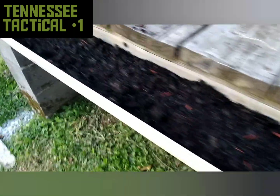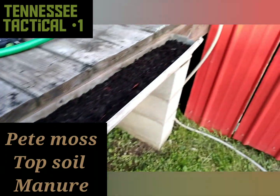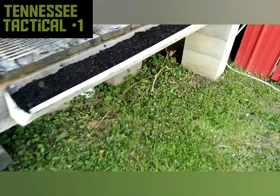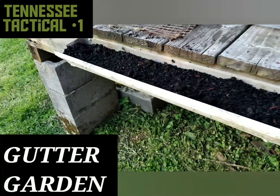Added some of my good soil — peat moss, topsoil, and manure — so we are ready to plant. A quick and easy project turning those old pieces of gutter into a garden. Gutter garden, you know what I'm saying.